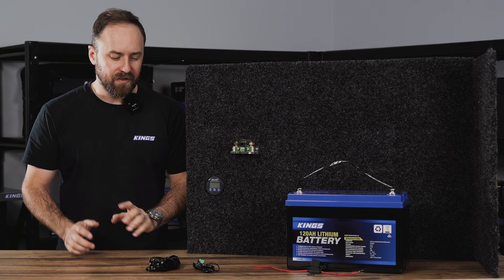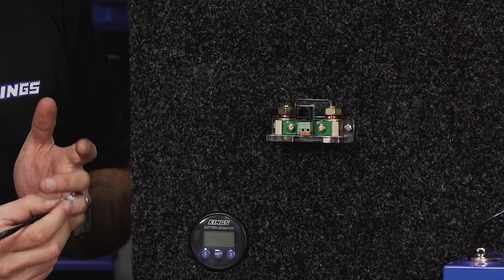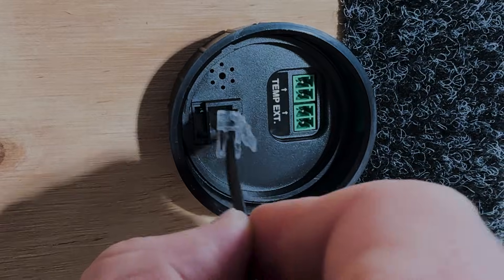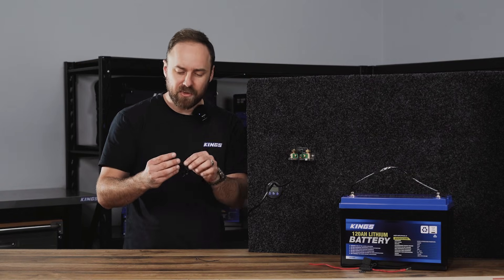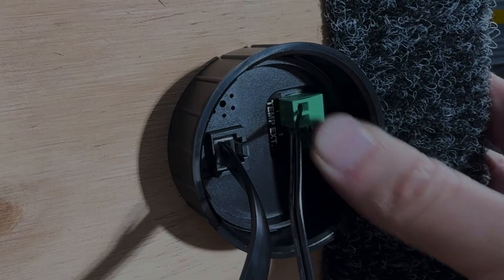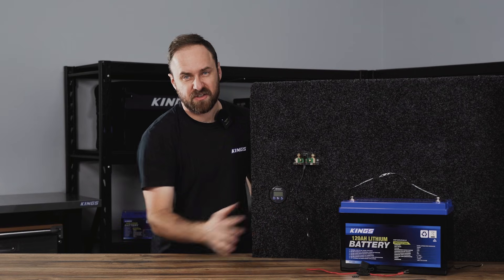Before going any further, connect up the communications cable, which simply plugs into the front of the shunt and then into the back of the display. Unwind and get the temperature sensor wire ready — that also just plugs into the back of the display, and then we'll run that to the battery. I've tucked those wires under the board here so they're a bit out of the way.